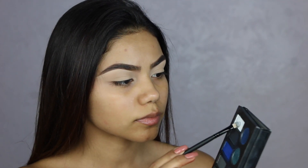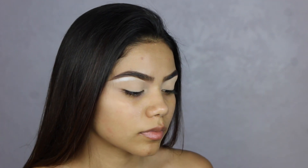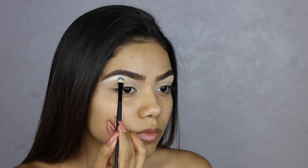I'm going to take this white bone color on my brow bone just so that it can pop out when we do our other transition colors.